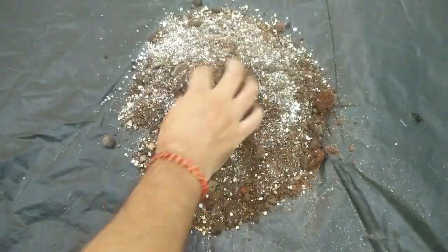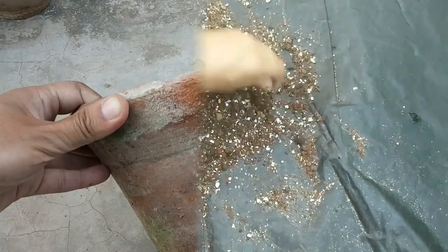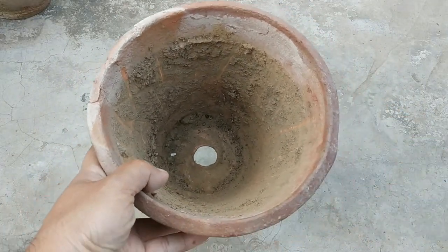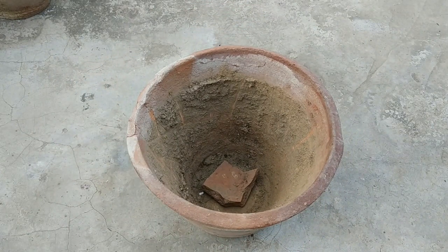Now just mix them well. I am going to use this old 8-inch clay pot for starting the seeds. You can start the seeds in any kind or size of container. Let's fill it with the prepared potting mix.